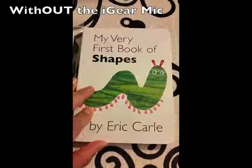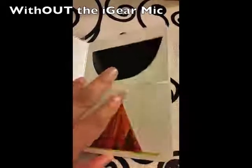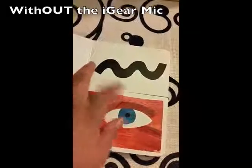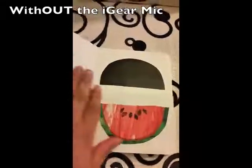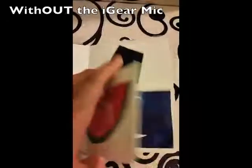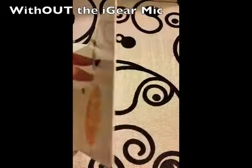My very first book of shapes. Circle. Tights. Semi-circle. Eye. Square. Squiggle. Triangle. Painting. Watermelon. Dome. Almond. Diamond. Moon. Ladybug. Rectangle. Worm. Crescent. Sun.